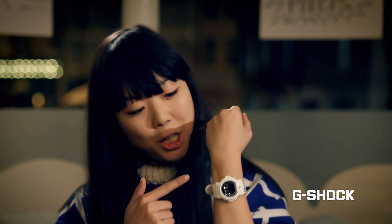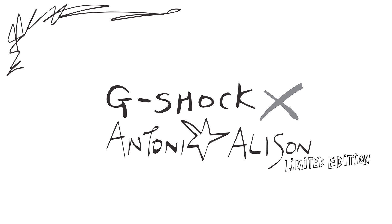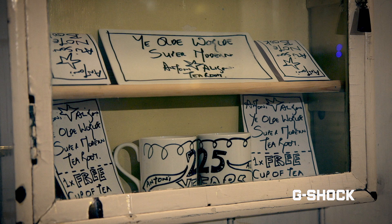I'm Susie Lau from Starbubble and I'm here to talk to Anthony from Anthony and Alison about their new collaboration with G-Shock. We are having a really nice cup of tea in a ye olde worlde cup.